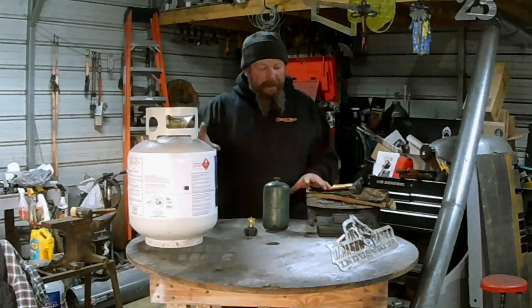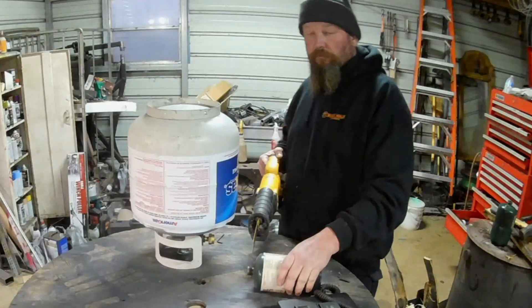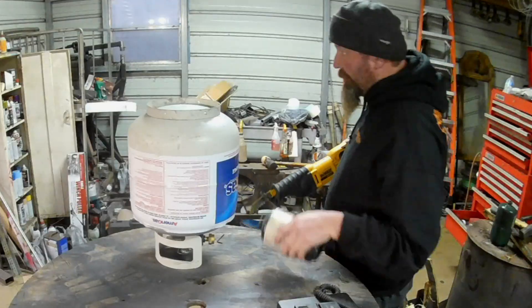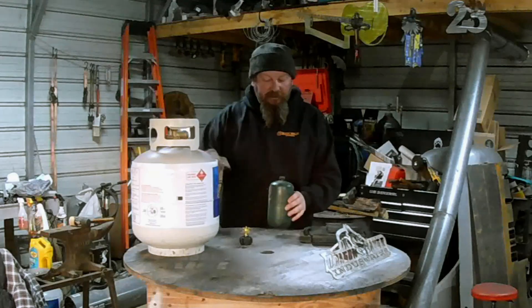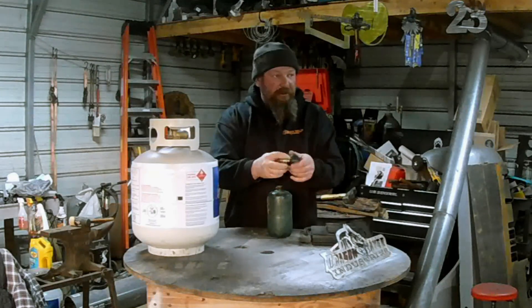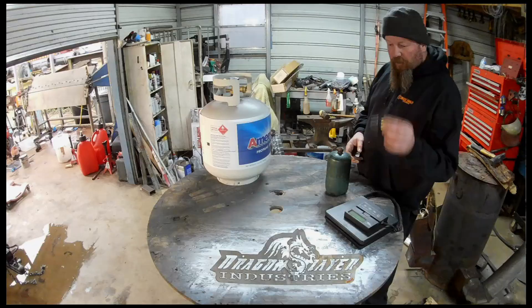I'm going to talk to you today about filling propane tanks. That's not how we're going to do it — just filling these little ones using this big one. Doesn't take much. I think you can get this coupler on Amazon for about $7 or something. You need that.